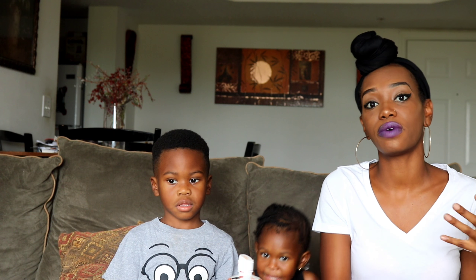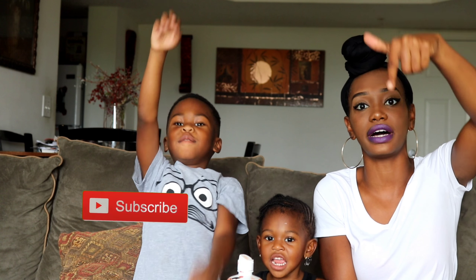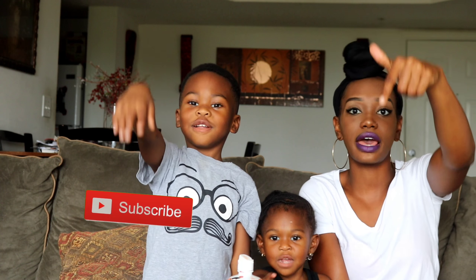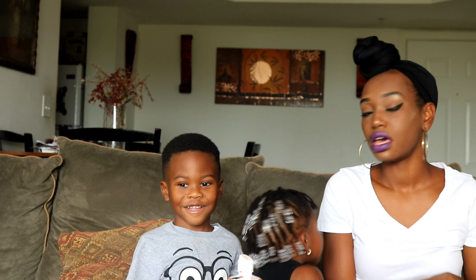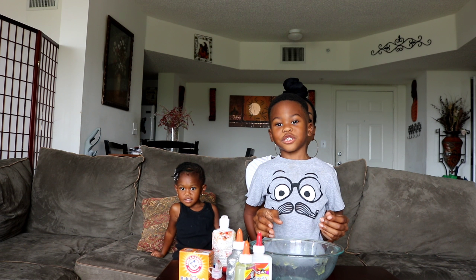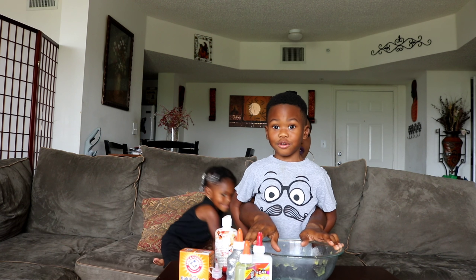Don't forget to subscribe! Hit that red button right there. Thank you guys for subscribing if you already have. Let's get this video started! Alright kids, let's get started! I'm ready to do this! Now I'm gonna pick up the white glue.